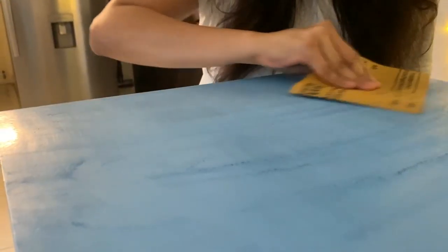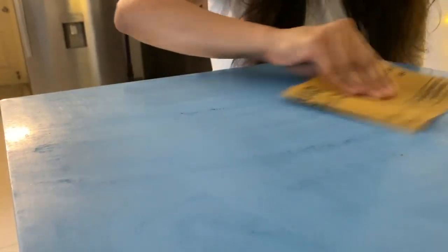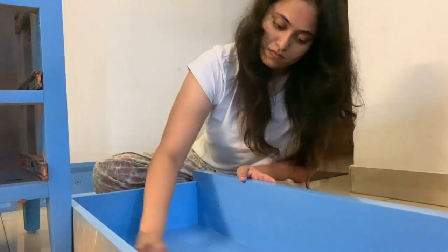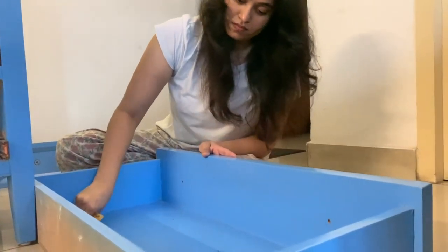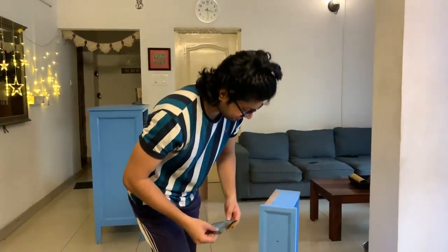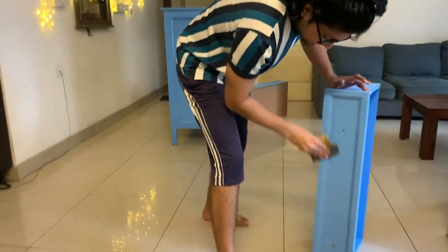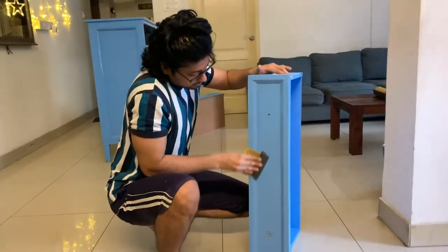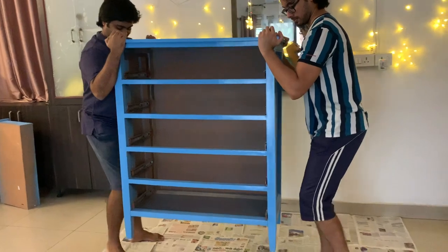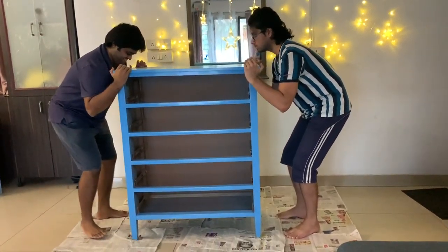The guy at the store was very helpful and asked me to go easy on the sanding. We tend to think the paint needs to come right off when sanding furniture, but looks like that's not necessary at all. My brothers were around so I had to pull them into this. After sanding, I quickly wiped down the dust.